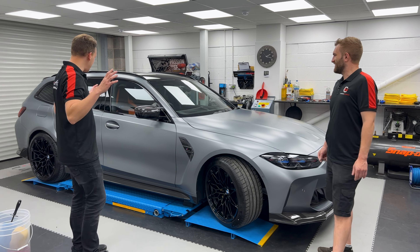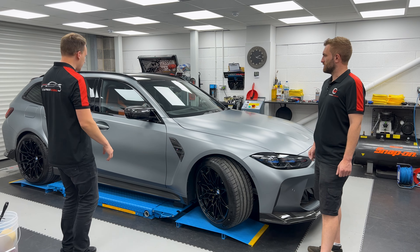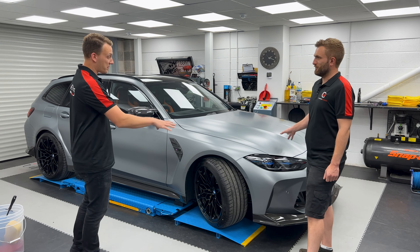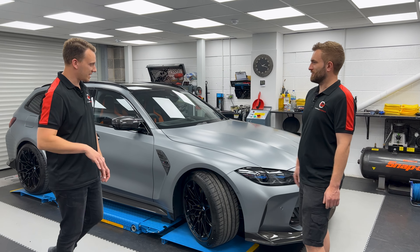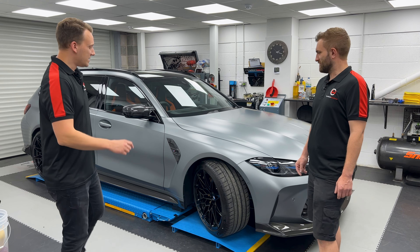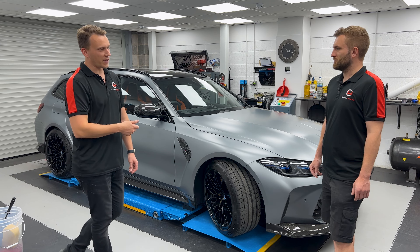Welcome to part 7 of the G81 M3 Touring Carbon Works project. As you can see, the car is complete. We've done everything from the engine bay exterior carbon work, some PPFing, as well as some bits on the interior and around the car. Suspension, spacers — the list goes on. Check the other six parts out if you want to see it all.